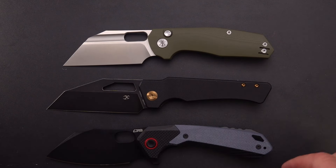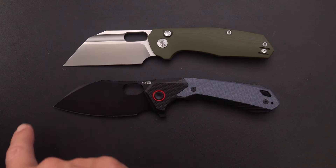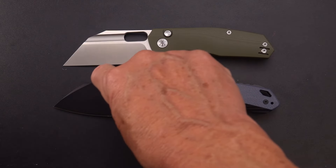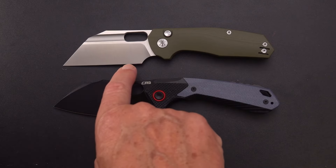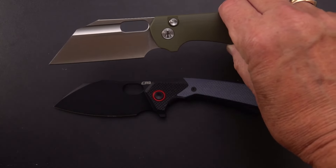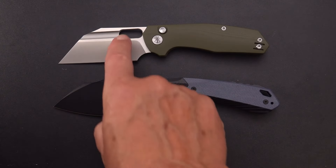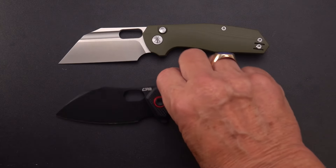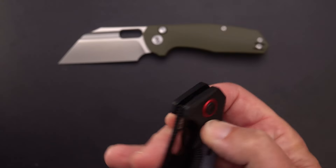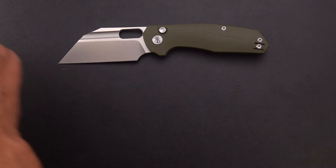Then we've got the CJRB Caldera, which was kind of a follow-on to their Tigris — also a similar blade profile, much fancier with a scalloped cutout before it drops, and more of a belly. The IronFly Yolo is just about perfectly straight with maybe a very slight belly. Similar-sized hole, a little shorter on this one. The Caldera is a liner lock, not a button lock.